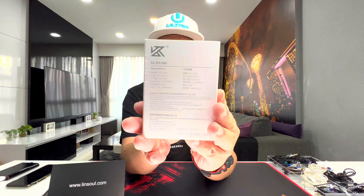This is a very special IEM from KZ — it's a tribrid, meaning it has one balanced armature driver, one dynamic driver, and one electrostatic driver. This is KZ's first attempt at producing a tribrid, and I'd say it's the cheapest tribrid on the market right now at $42 US dollars. The specs are 25 ohms impedance, 104 dB sensitivity, with a two-pin QDC connector.